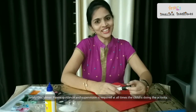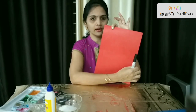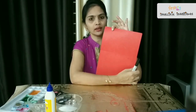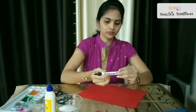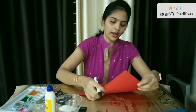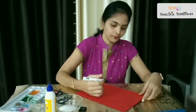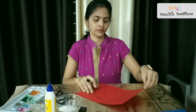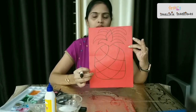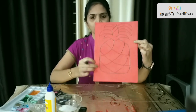So shall we start the activity? Yes! First we have to take the A4 size paper. Here I am taking red color — if you want you can take any dark color, but black is preferred, particularly for this drawing. Now I am going to draw a pineapple shape, as we are going to do this pineapple salt painting. Here I have drawn the pineapple and now we are going to do the activity on this.